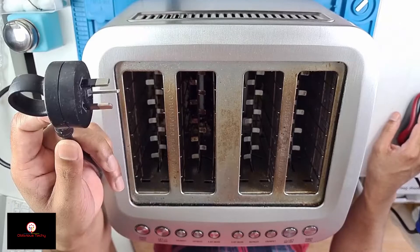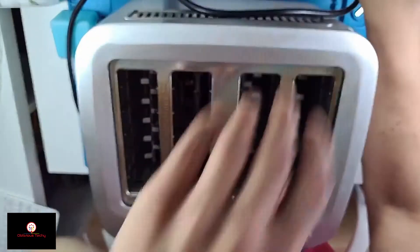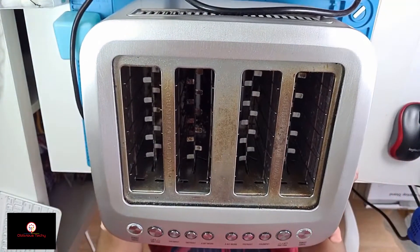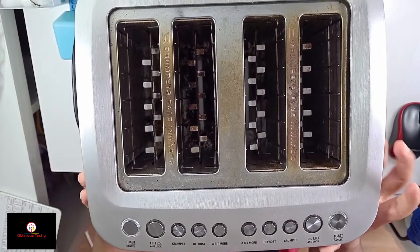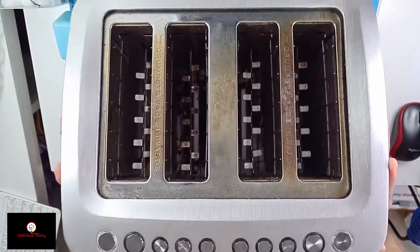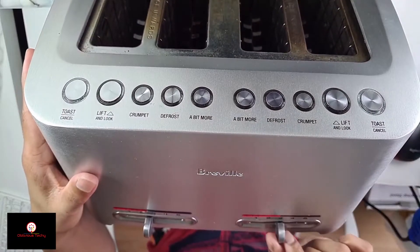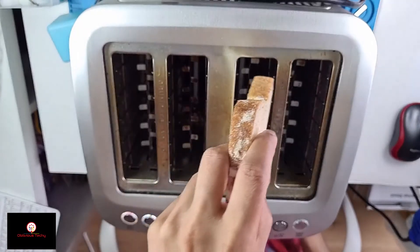I've got the plug right here, let's plug it in. You can see these corner lights start blinking, and over here at the bottom the temperature light is on. I have a slice of bread — let's see what happens.